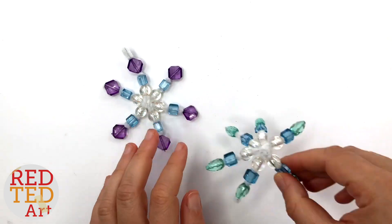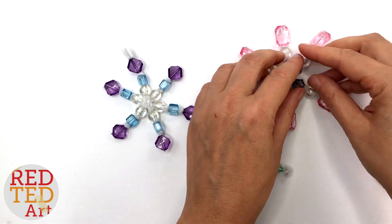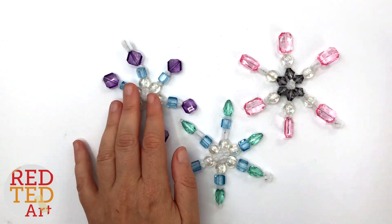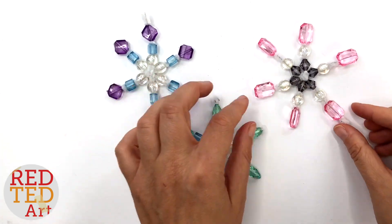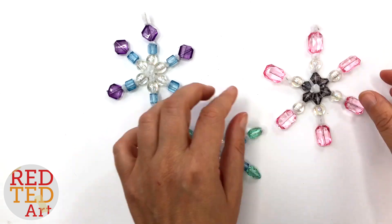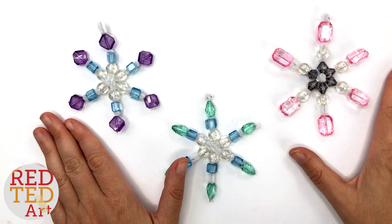Or like I said, you add a bit of fishing wire and then you can hang it in your window. Look at them — aren't they stunning? They're absolutely gorgeous, so easy to make — literally five minutes. They'd be great to sell at a craft fair or at school, and they make beautiful keepsakes. If you enjoyed the craft, don't forget to like, comment, and subscribe. Keep watching and keep making — take care, bye!